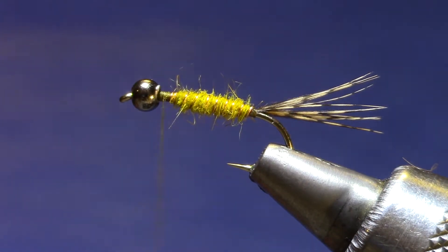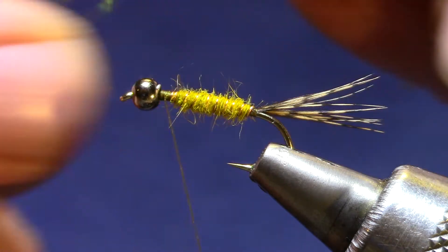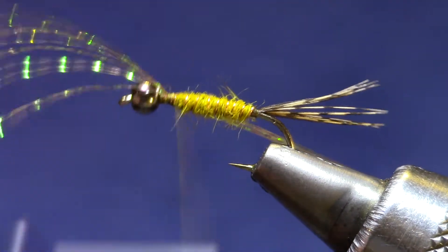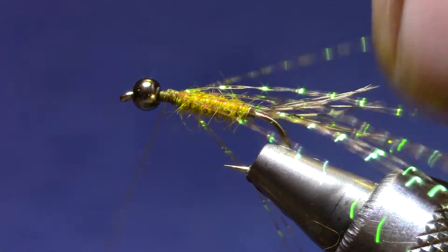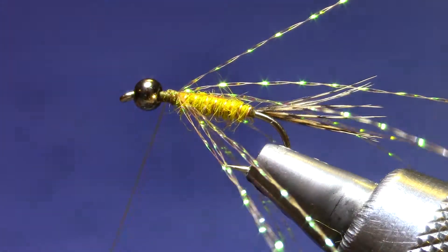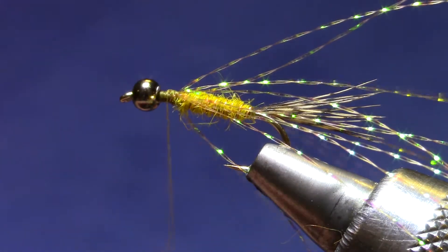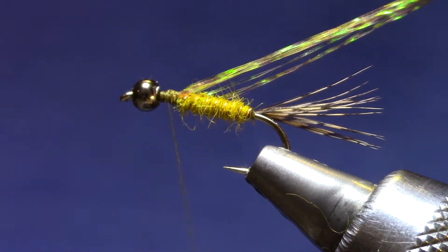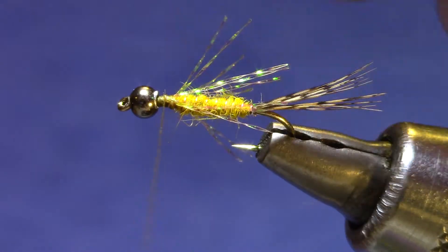Now the unique feature of this fly is this crystal flash — you can call it an underwing or a soft hackle of crystal flash. What I've got is six strands of it and I'm going to fold it over as I tie, so there's ultimately twelve — six on my side, six on the far side. I'm kind of holding off on my thread tension, not making it terribly tight, because I want to distribute these around. Then I'll stroke them back and cut them so that they're just a little bit longer than the body — maybe the hook length.